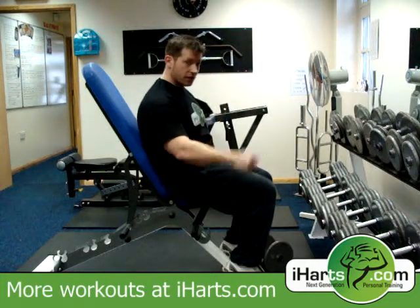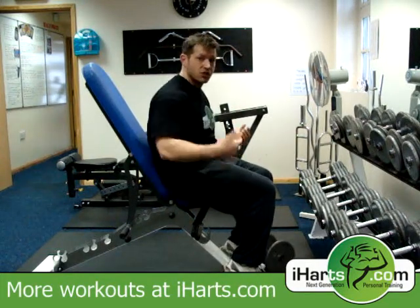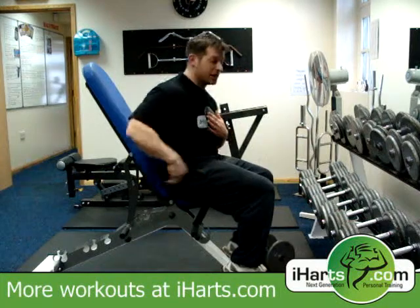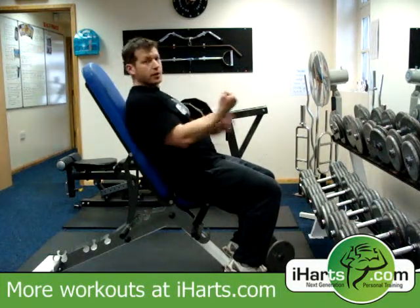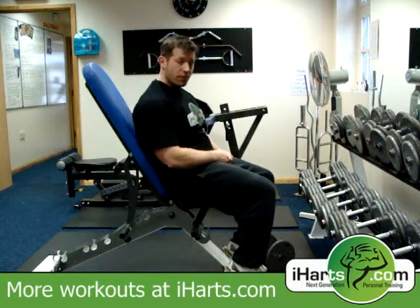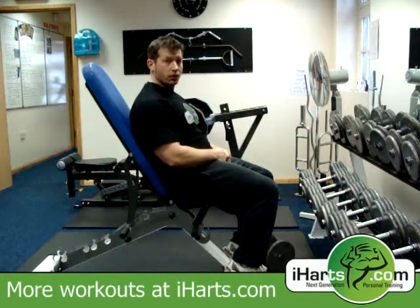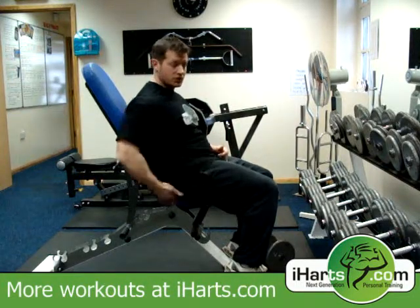I'm going to do an alternate curl. We can also do it together. Now, if you don't have an incline bench and you just want to do it seated, then by all means do so. You don't have to have a bench. The reason I like to use it is by laying back a little bit, it just prevents a little bit more swing, providing a little bit more isolation for the biceps. If you want to do this stood up, then by all means do so. The method of how we're actually going to lift the dumbbells always remains the same throughout all the exercises — just the variations relate to a certain piece of apparatus.